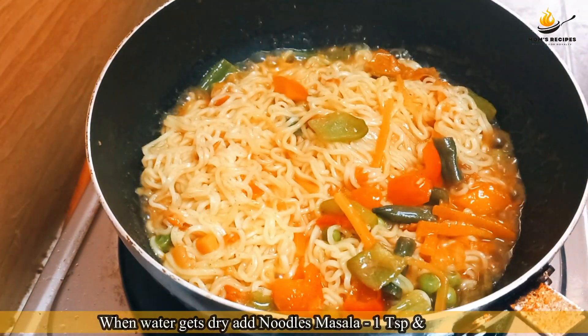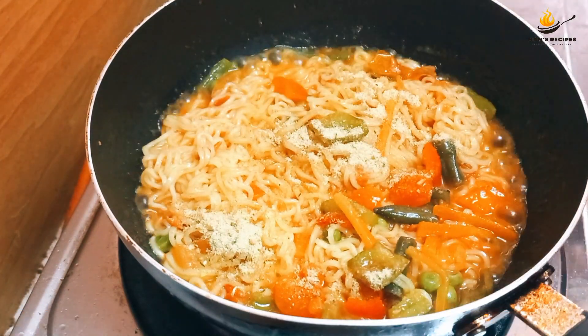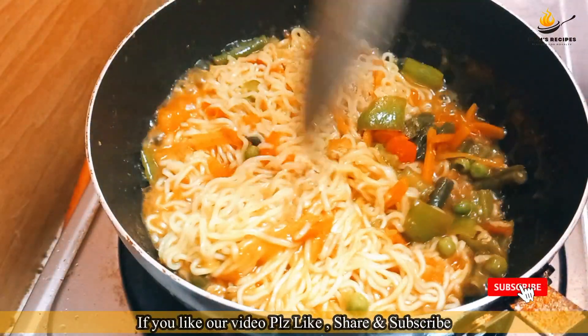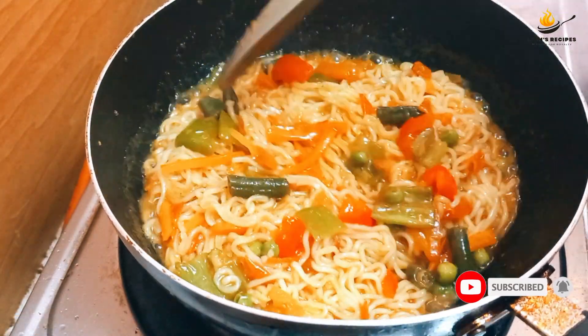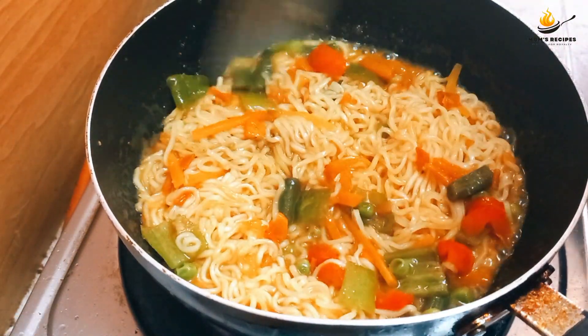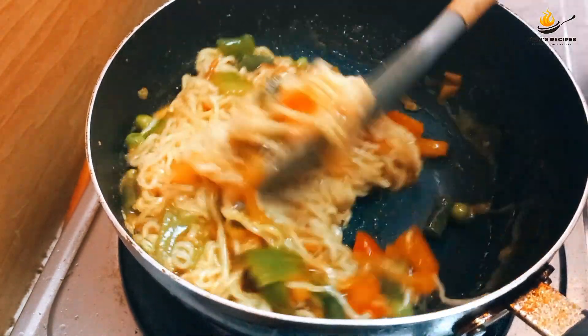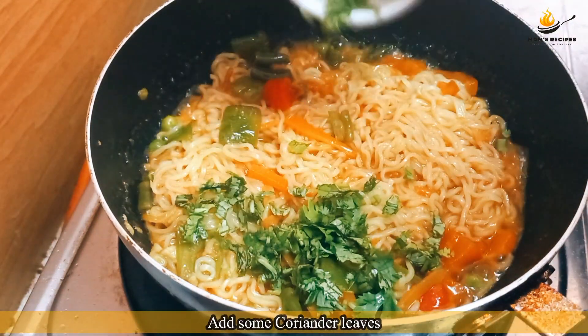When the water gets dry, add noodles masala, 1 teaspoon, and mix well. Add some coriander leaves.